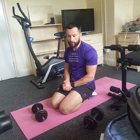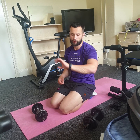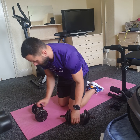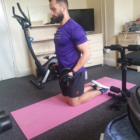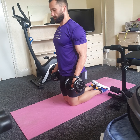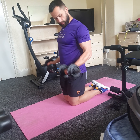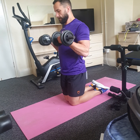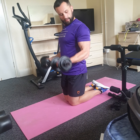Bicep curls first, tricep extension second — eight to twelve reps, three sets each, with rest between. Feel free to reduce the weight; you'll probably go a bit lighter on biceps. Get yourself ready, eight to twelve reps, three two one let's go. Keep the elbows nice and close to your body, fully extending on your way out, and drive to the top. If this position isn't comfortable, feel free to use the bench or do it standing.